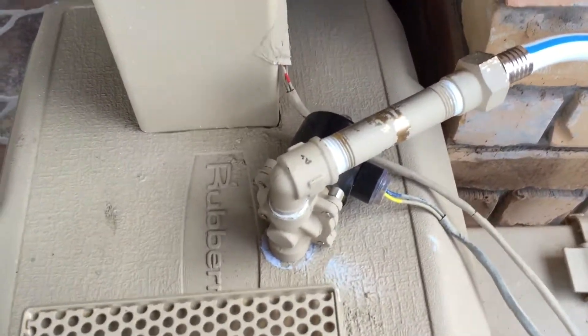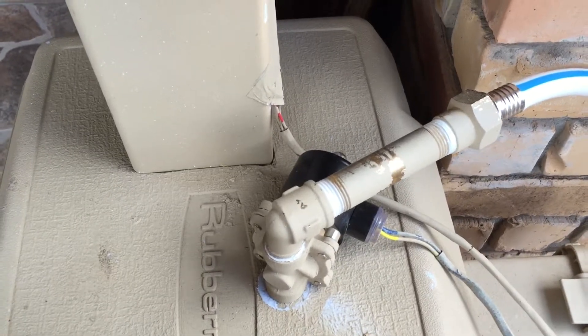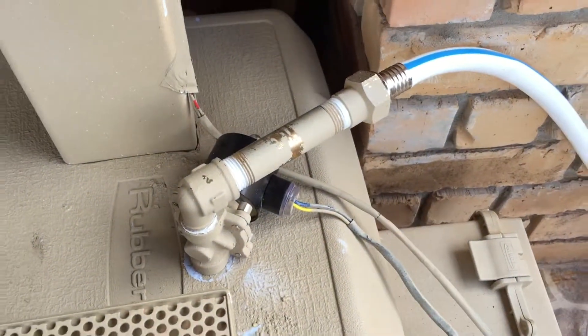The motor is programmed to not turn on until it's over 50% full, so it doesn't cavitate.